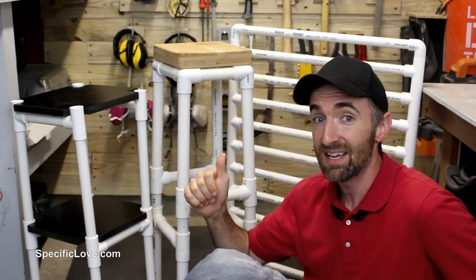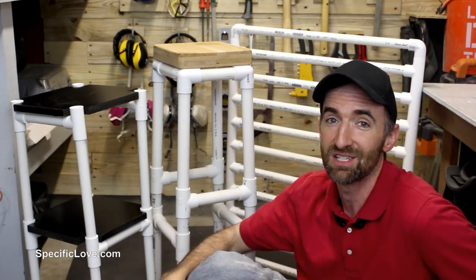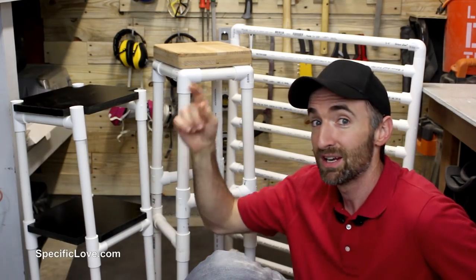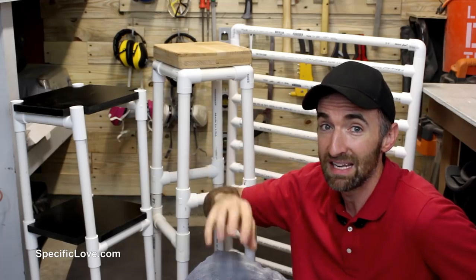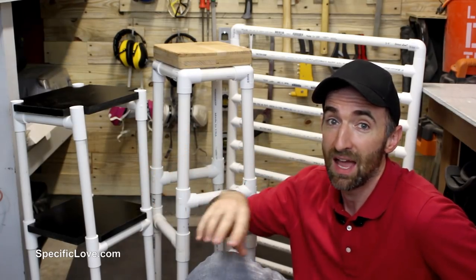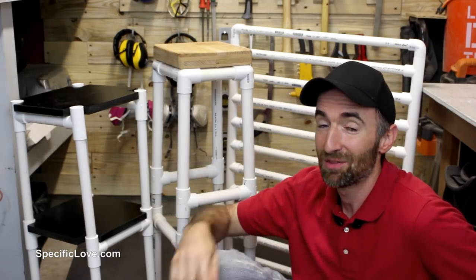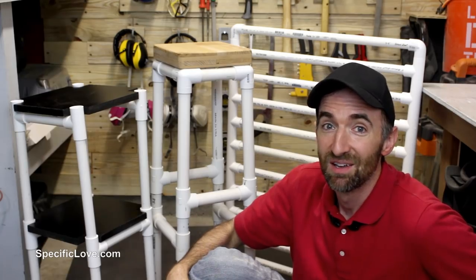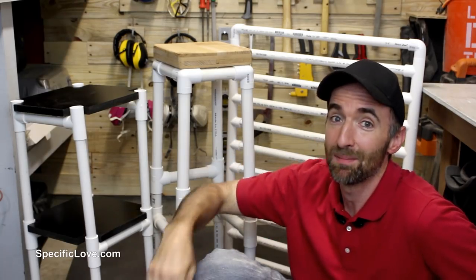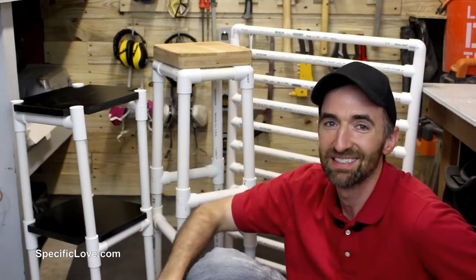If you enjoyed these ideas, I'll put a link to our playlist right over here — it has all the other life hack videos. Also in the description I'll put links to other PVC ideas we've done, along with our Amazon page that has tools and parts. Make sure you click the like button and tell us what you're thinking in the comments — I'd love to hear what you think about these ideas. Have fun building!